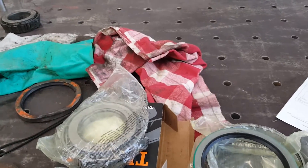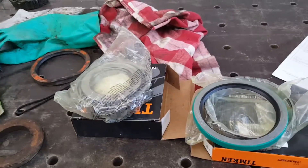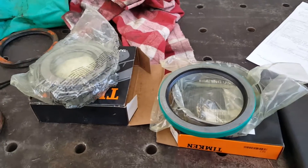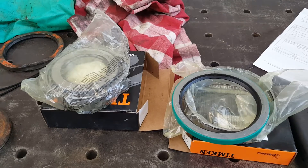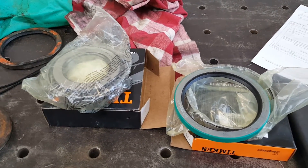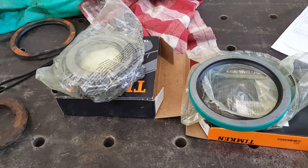Good morning. Welcome to JS Machine. My name is Jerry. We've already wasted three-quarters of the morning, but just got out in the shop here and got going, and I get a phone call — my bearings were in.